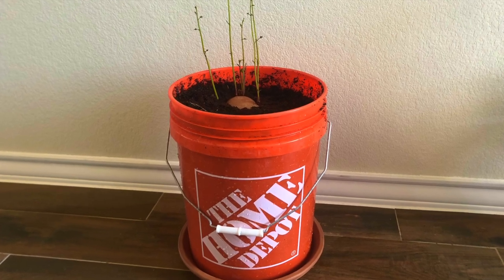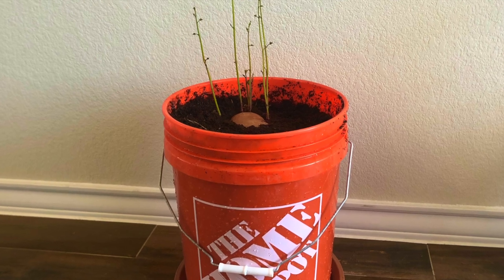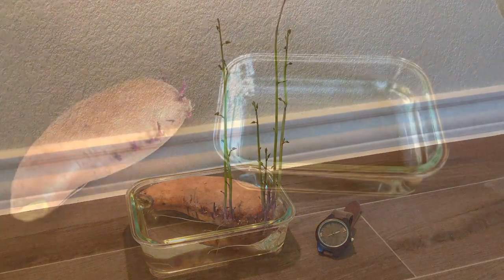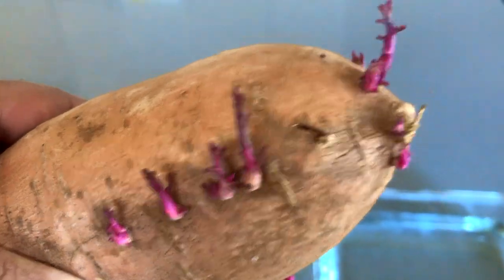Hey there everybody! This video is all about how to grow a sweet potato in a five gallon bucket. If you've previously seen my sweet potato time lapse video, you'll know that I had the sweet potato sitting around for a while and when I started to notice it was growing these slips off the side of it, I figured it'd be a cool idea for a propagation video.